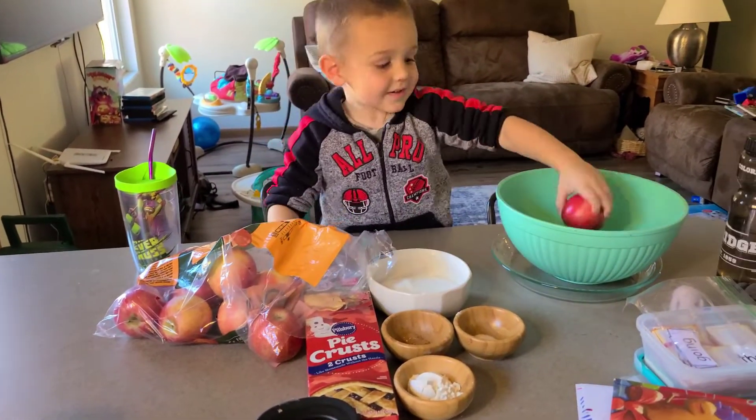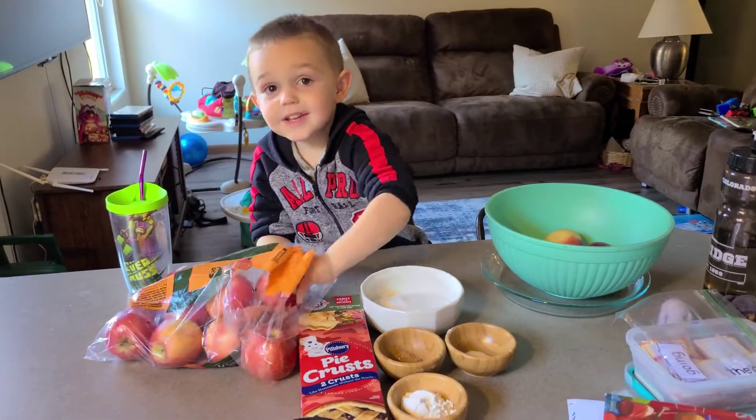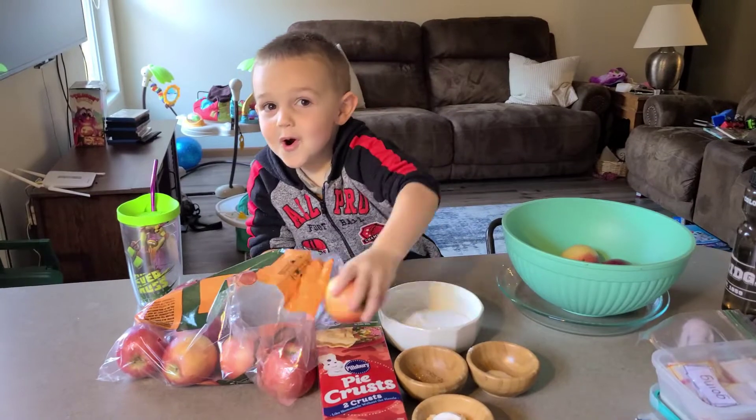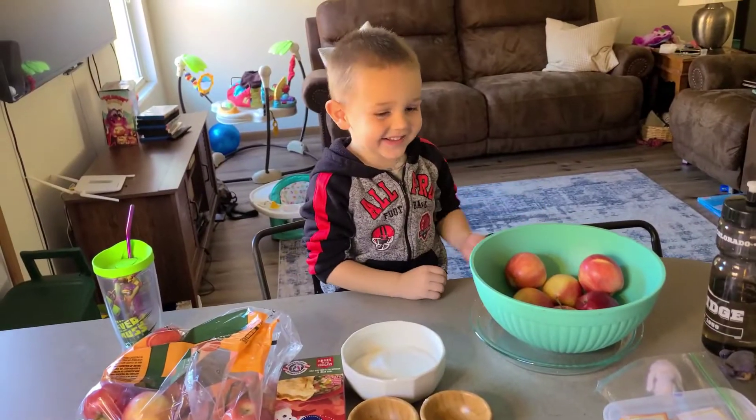One. Two. Three. Four. Five. Six. Let's slice them up.